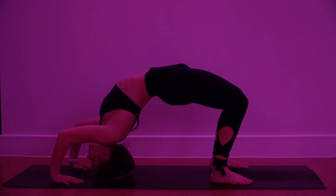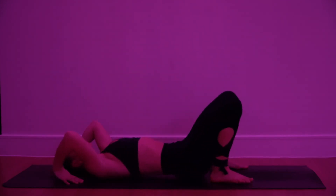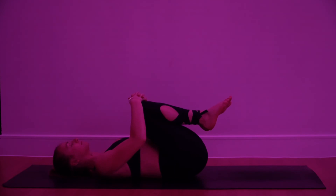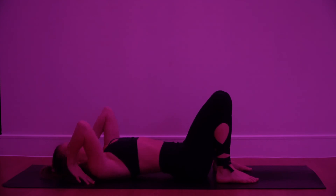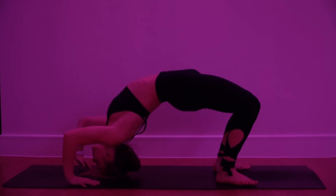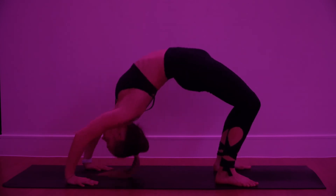To release, draw the chin back towards the chest, lower down, release the arms, hug the knees in. Again, bring the feet down, knees bent, palms by the ears, fingertips in. Lift through the hips, press down through the palms, lifting the hands and the head, coming onto the top of the head. Keep it here if this is enough. Maybe walk the fingertips slightly in, and then if you can, press all the way up into a wheel pose.